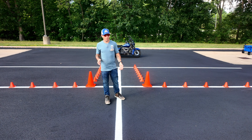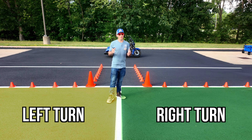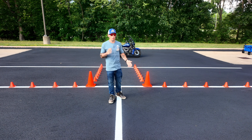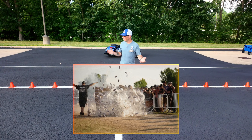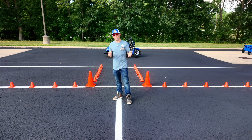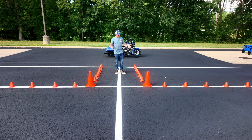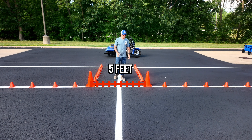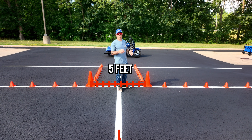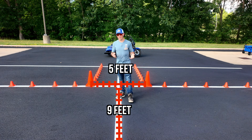I'm out here in the parking lot and I have some cones set up representing left and right turns. You don't necessarily need cones for this exercise, but it definitely helps so that way you have some type of barrier. By having these cones set up, they'll represent hazards in real-world situations and help keep you a little more accountable. I have the entrance set up at 5 feet wide and then your turning lane from here to here — just one parking spot, which is usually about 9 feet. This is a very simple exercise to set up.